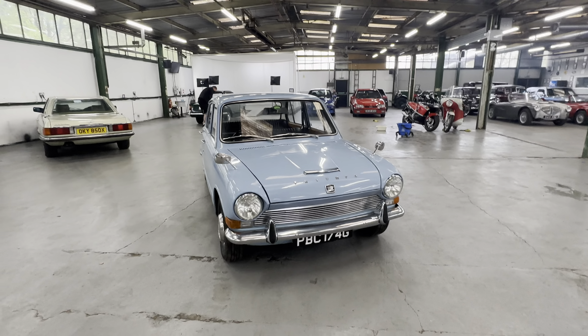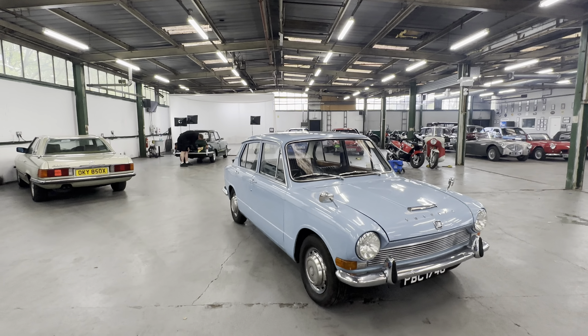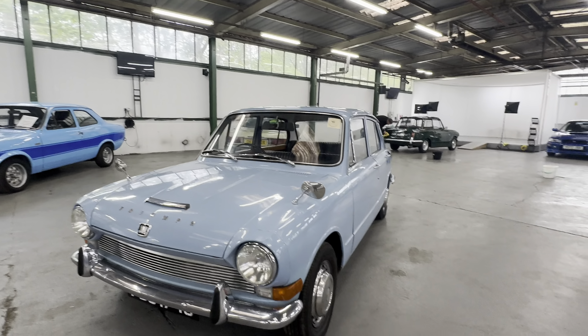1968 Triumph 1300 in blue, lovely little car this one. Bodywork wise, I'm going to start off at the bonnet, working our way around onto the interior, and then we're going to fire it into life.